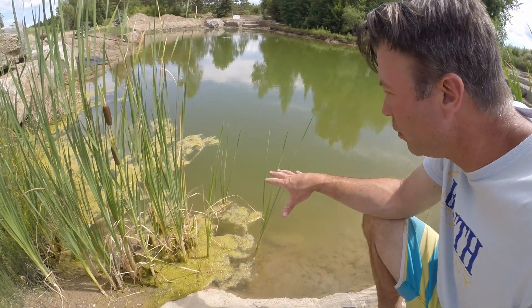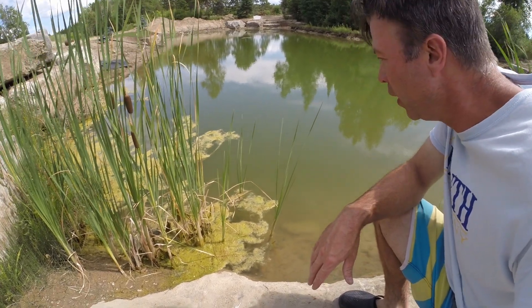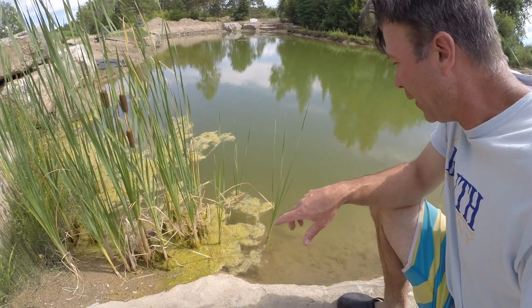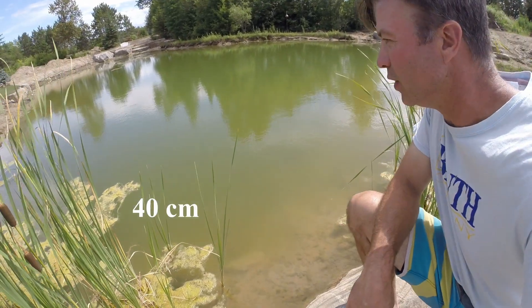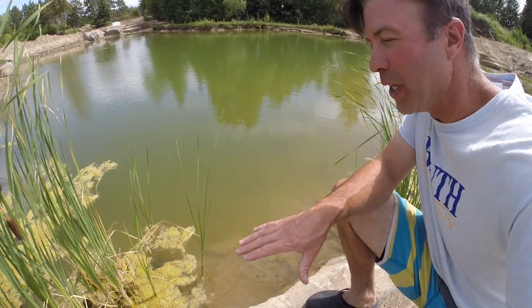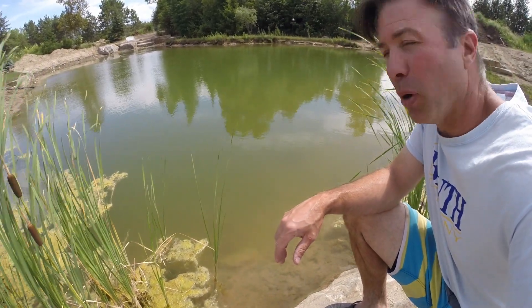I do have some algae floating on top. I don't think that's a negative — it's just maybe not as pretty to look at as a clear pond. The minnows love it; they're growing quickly, chewing on that. You can see some small ones here. I can probably see down maybe a foot and a half — about 16 inches super clear. I'd like to get a little bit more clarity if I can. We'll run this pump for a week or two and see if it makes any positive difference in the pond.